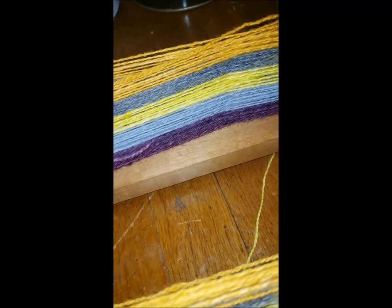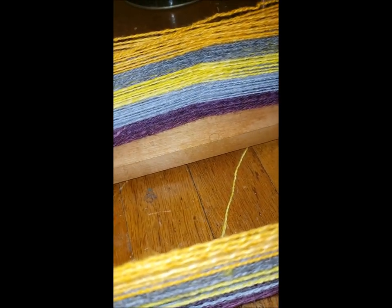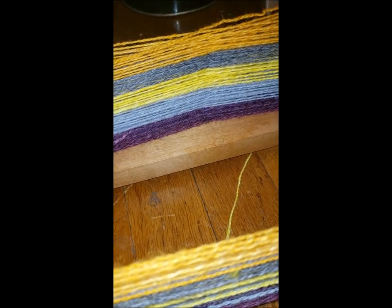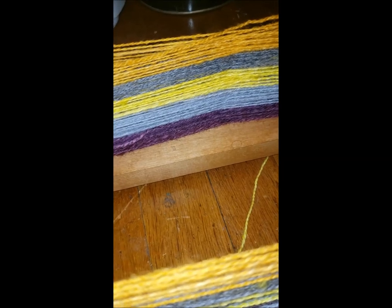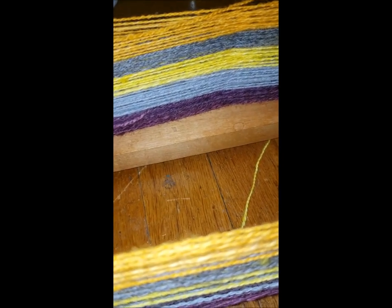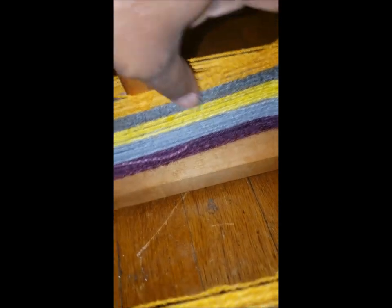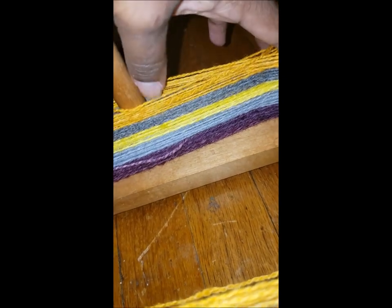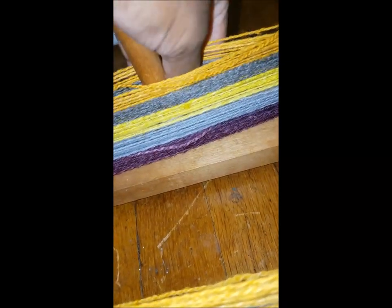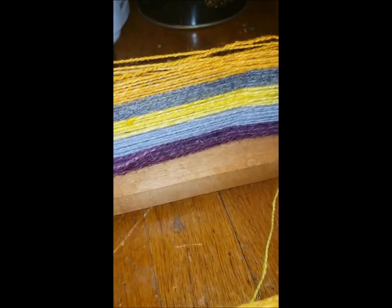The way I'm doing this, because I did my threads like this and I'm not going to warp them this way even though I kind of like it too. So if I had set them up in the actual order that I was going to warp them in, then I would want to tie the cross in like this and then have the choke ties woven through here so I could keep these in this particular order.